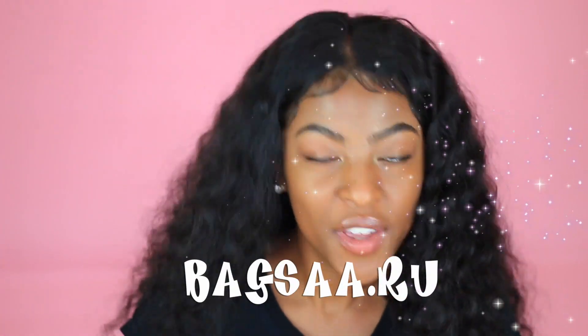So y'all, in today's video I'll be doing an unboxing and I'm really excited for this. This is from bagsaa.ru — they reached out to me and asked if I'd like to review one of their replica bags. So yes, this is a replica bag video. If you have a problem with replica bags then you can exit out, but for those who would like to see this bag, keep on watching.